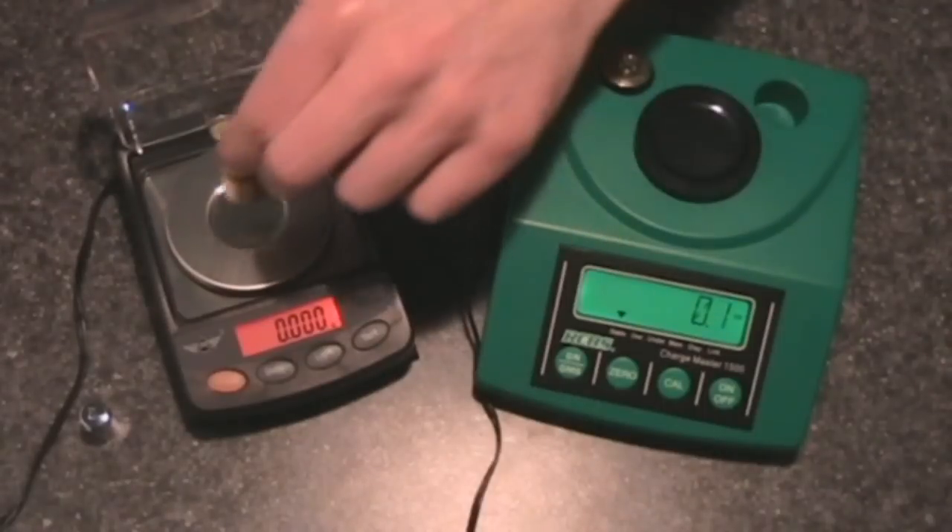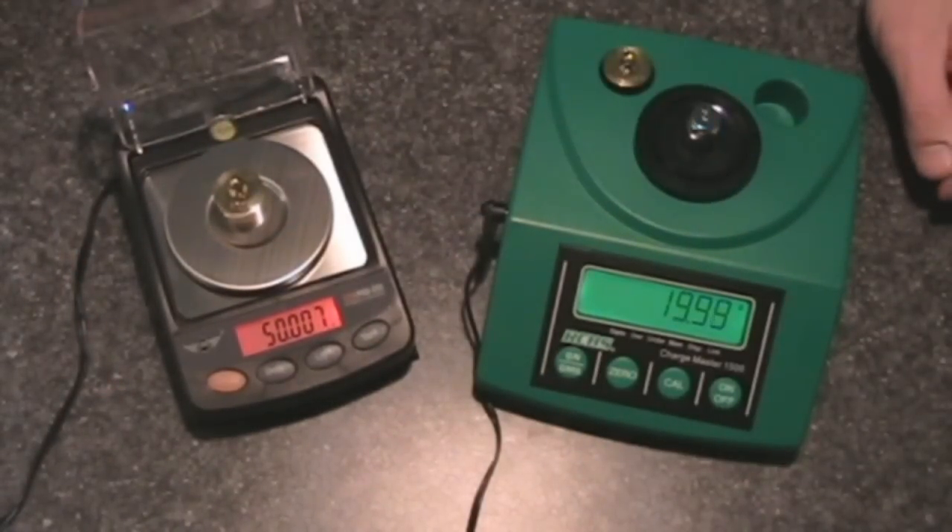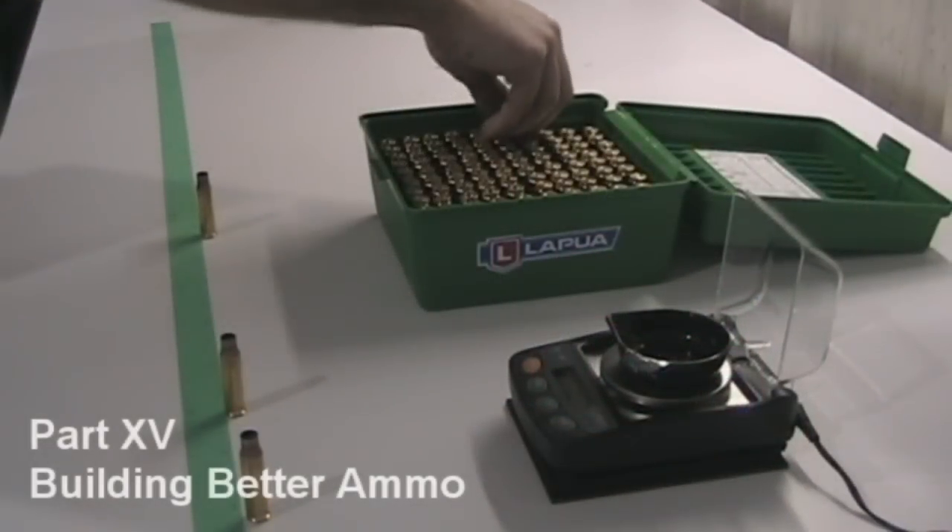In part 14, I started to develop my new custom hand loads for the 2011 season. I also discussed some of the differences between digital and beam type powder scales. With the preliminary testing phase out of the way, it was time to put my new digital scale to work.